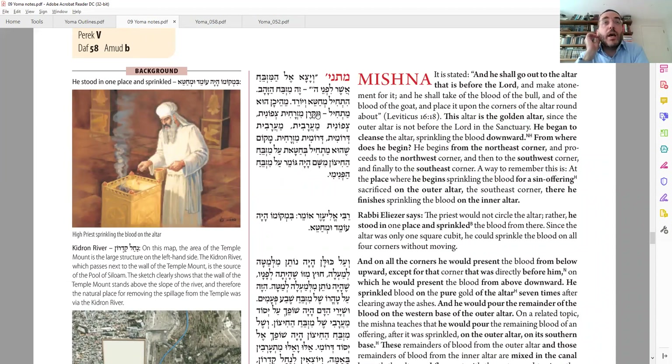What order does he do the corners? We're going to have a couple of opinions. The first opinion, Tanach Kama — which the Gemara identifies as Rebi Yosef — starts from Mizrachit Tzefonit, the northeast corner, then Tzefonit Maravit, northwest, then Maravit Deromit, southwest, then Deromit Mizrachit, southeast. So he's going in a counterclockwise fashion. The place he starts when doing dabbings on the corners of the outside Mizbach is where he finishes on the inside Mizbach.